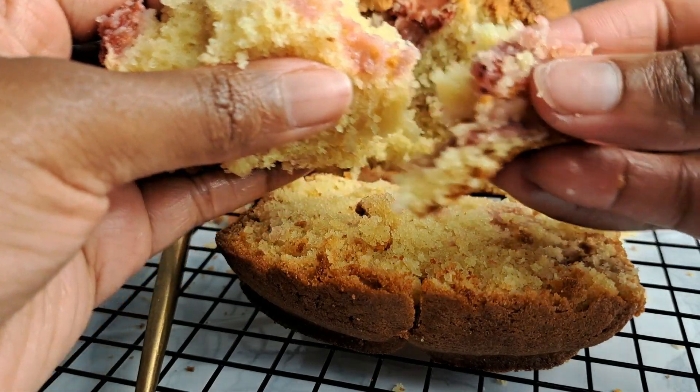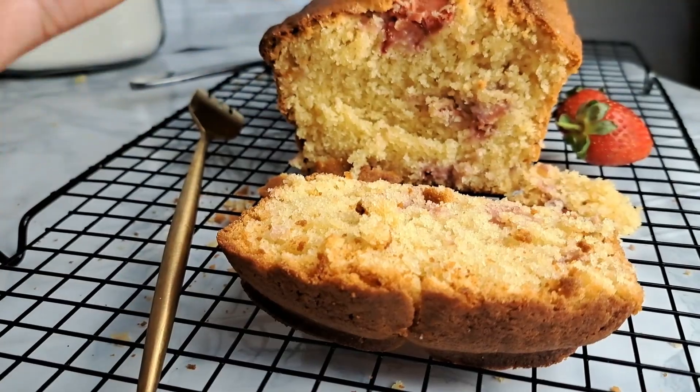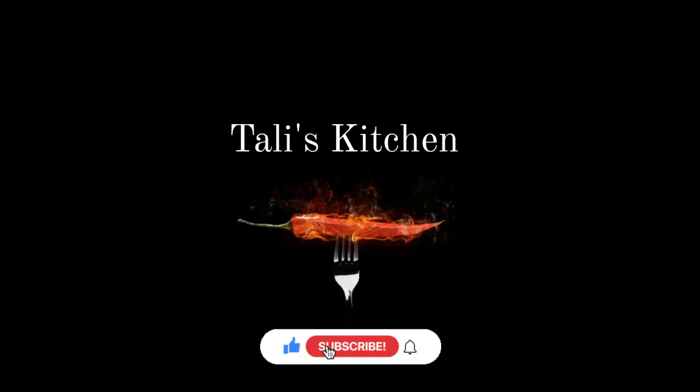You can see how nicely soft this cake is — this is the perfect tea time snack. The cake is full of flavor; the vanilla is coming through, the strawberry is coming through, just absolutely perfect. Do make sure to try out this recipe and let me know how it goes in the comments below. Remember to like, subscribe, and share — I'll see you all next time, bye!